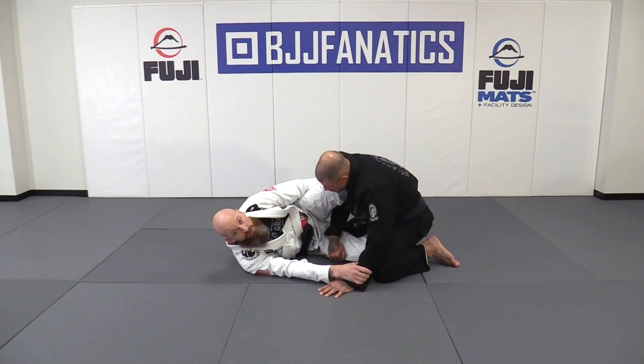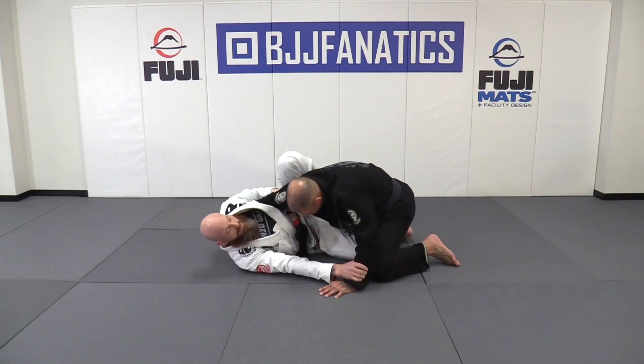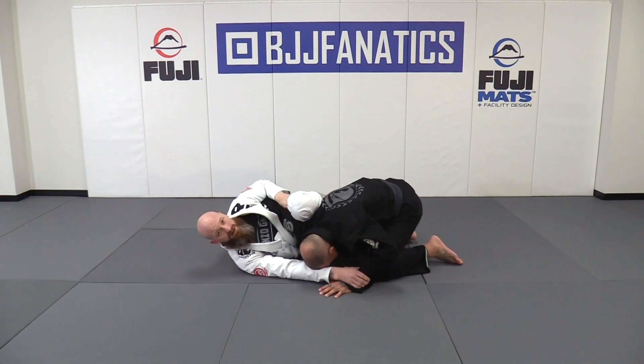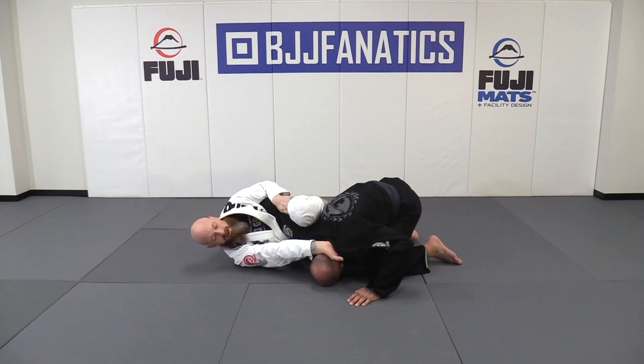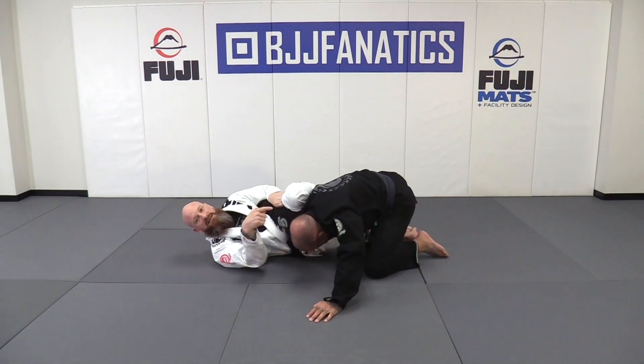From this position, I have to control the tricep at this point. What I'm going to do is kick my leg straight and bring my knee up to his shoulder. I can attack a straight arm lock here, but pushing my head back is going to allow me to get a good grip. Even if Ryan's trying to get posture here, my knee is preventing that.